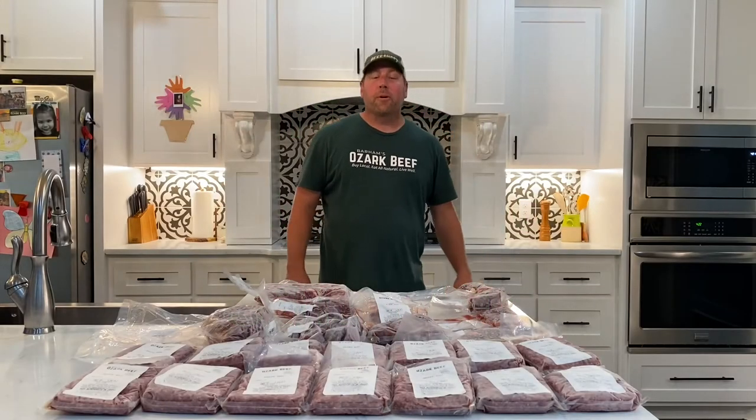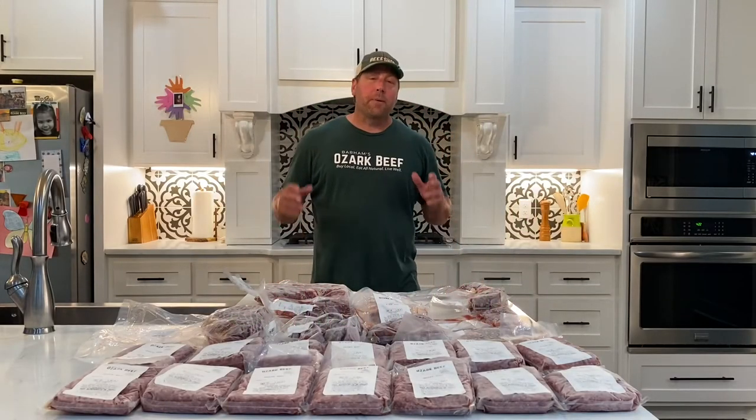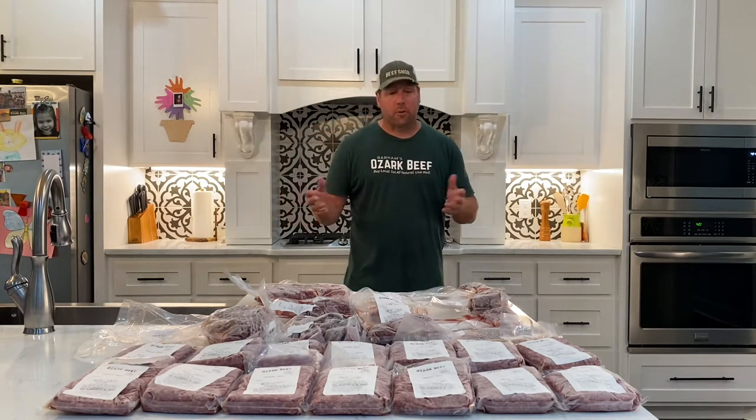Hi everybody, this is Ed Link with Barham's Ozark Beef. I'm here to tell you about the Beef Snob Sampler. I get a lot of questions about it, so I want to answer those.